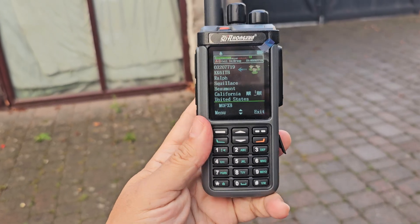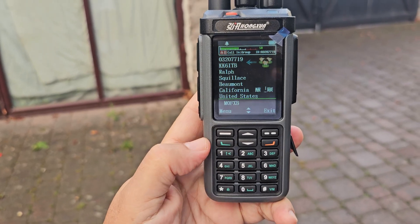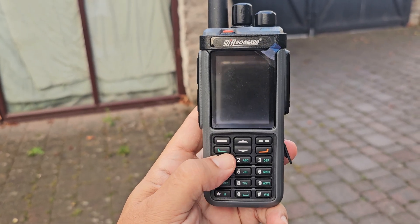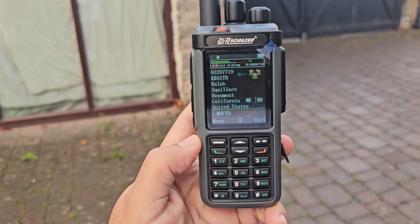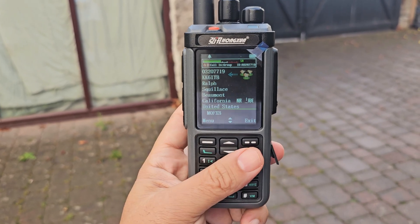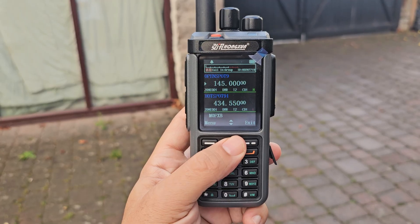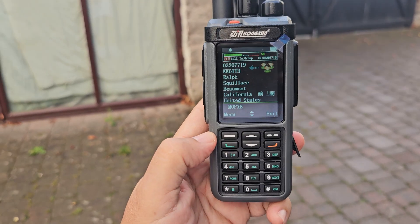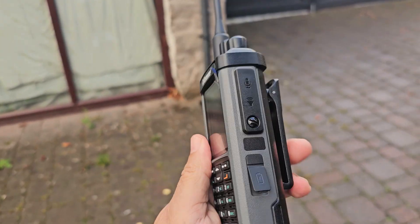See if we can get that on — it doesn't like it when someone's speaking. It actually has a band scope, believe it or not, but you have to be in analogue mode to do that. I'm promiscuous so it's just letting it through, but I thought I'd just show it.